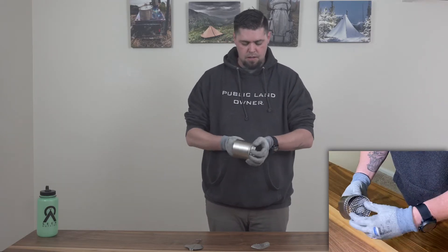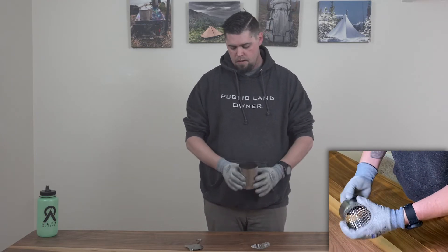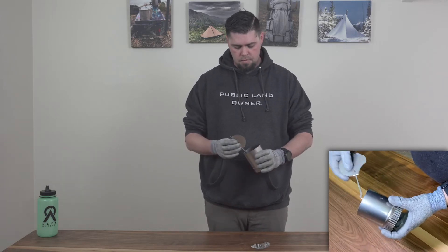Pressing and seating it in the lip. Once you have seated that, go ahead and reinstall your damper flap by inserting.